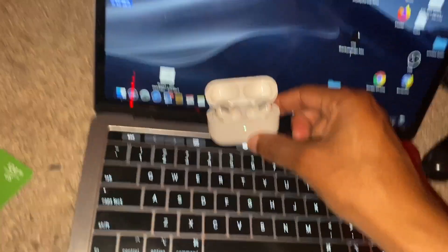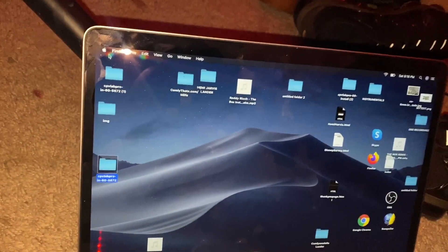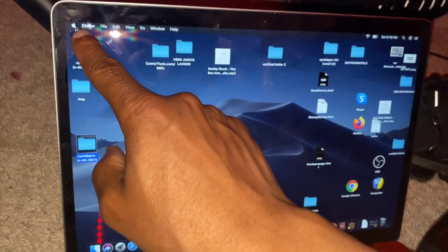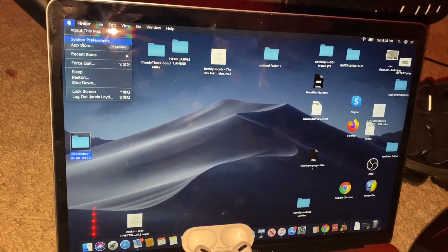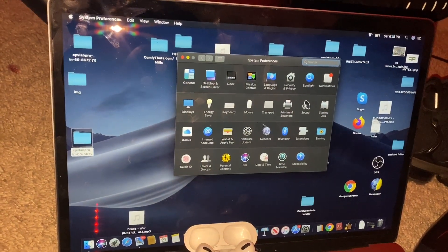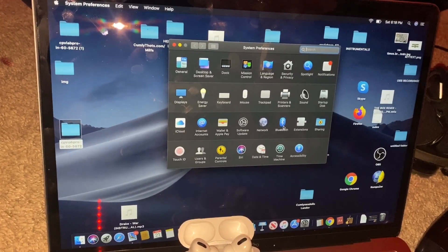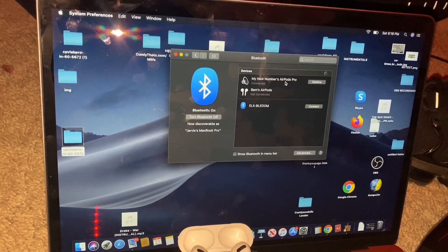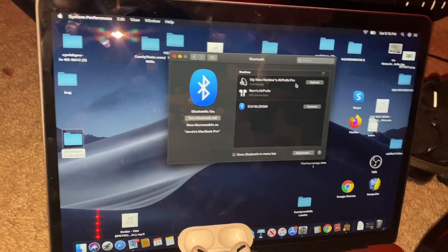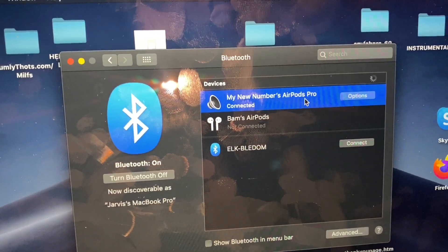Set your AirPods down, then get on your computer and click the Apple sign in the top left corner. Go to System Preferences, then click Bluetooth. Your AirPods will appear in the list — go ahead and pair them by double-clicking. Mine are already showing as connected since I already did that.